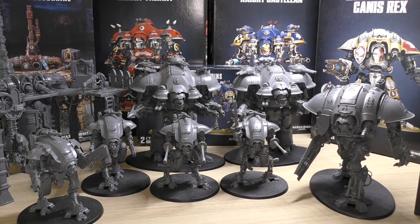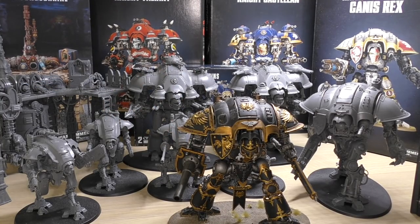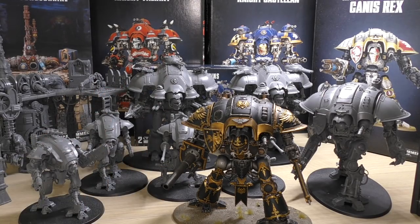Moving back to my collection: here is one of my Imperial Knights, all finished. This gives you an idea of the colour scheme I'll be going for with the rest of them — black and gold, matching my Titan Legio, the Legio Xerxes. I'm looking forward to cracking on and painting them. I'll go for the smaller Armagers first, then move on to the Dominus, and leave the Forge Shrine till last. Showcase videos will appear on this channel as I paint each model.